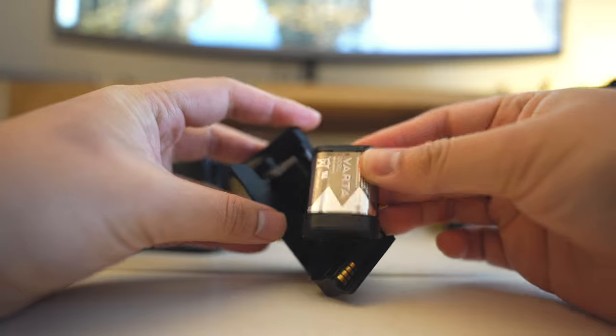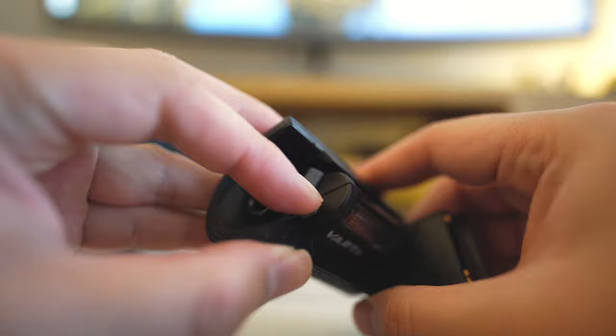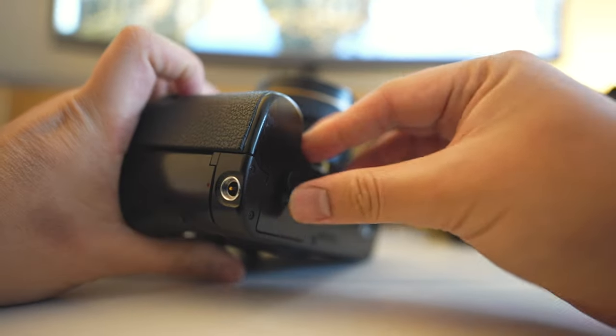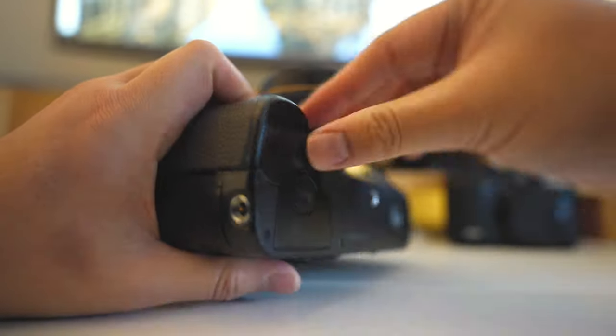To change the battery you unscrew the back part, then pull rather than let it fall — a smart locking mechanism. Inside you insert two CR5 batteries, pulled out via a gray circular piece. It's quite a thick battery and mine has lasted about a year through a lot of different environments without trouble. The battery longevity has been really impressive so far.